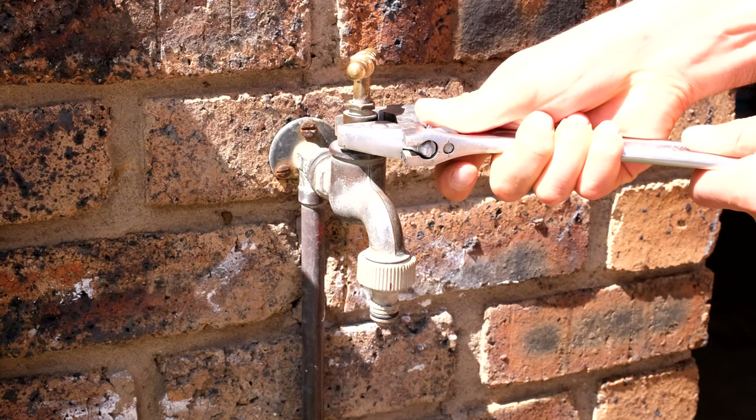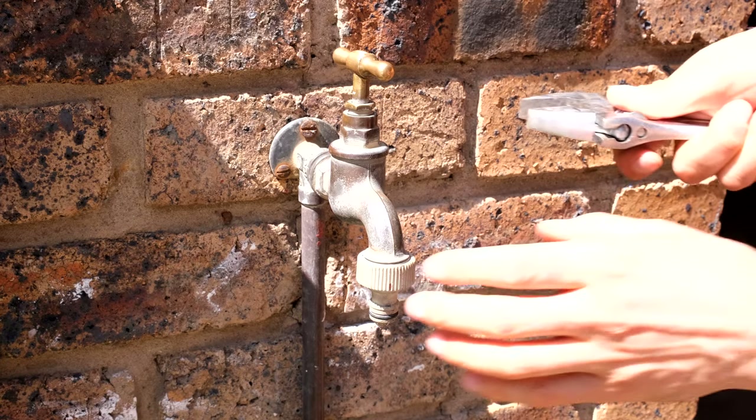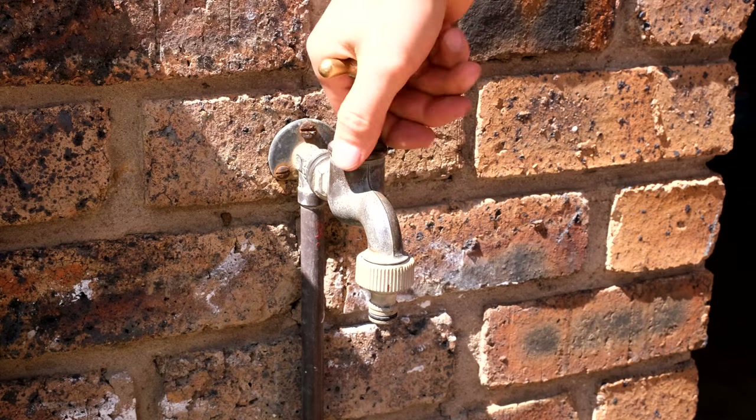Now take a shifting spanner and turn this anti-clockwise. If yours is very tough, just support it here with your hand as you loosen it — you don't want it coming out of the wall. Now I can just rotate this.